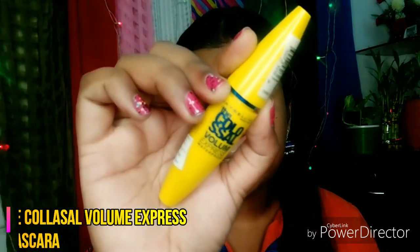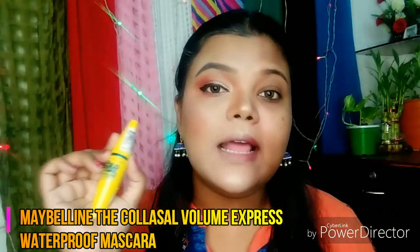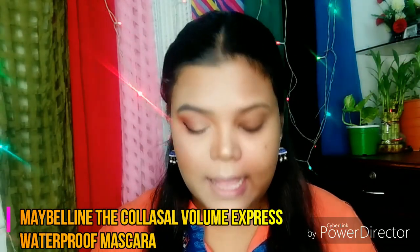So next, I am using Maybelline's The Colossal Volume Express Waterproof Mascara. This mascara is a very good mascara. Every Maybelline mascara is very good. I have been using this for a long time.